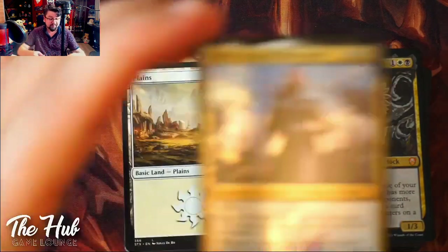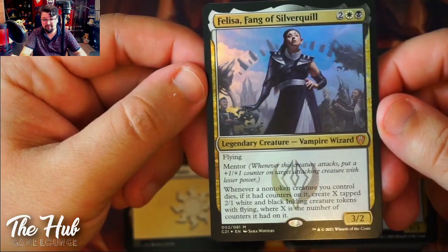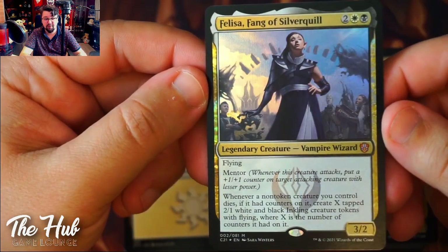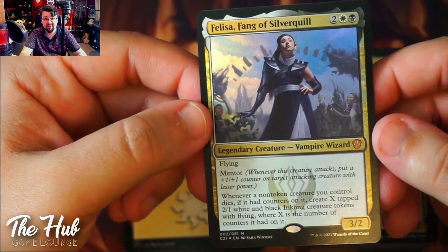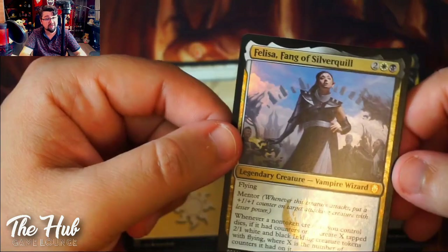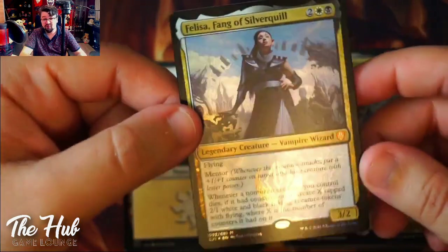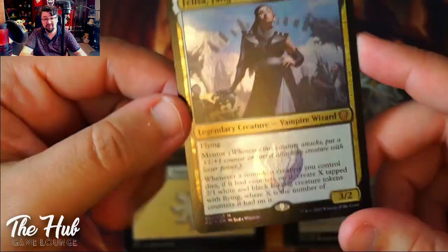The other option is Felisa, Fang of Silverquill. She has flying and is a 3/2 with Mentor — when she attacks, she puts a +1/+1 counter on a target attacking creature with less power. So if a 1/1 attacks with her, it becomes a 2/2, then a 3/3 the next turn, but after that she can't buff it anymore because it's no longer weaker than her. The creature needs to be smaller, which makes sense.